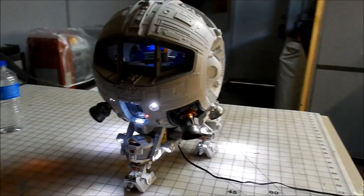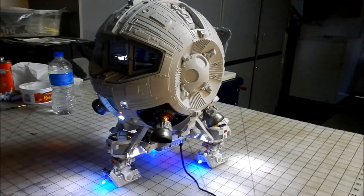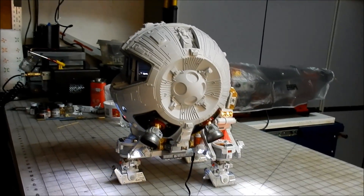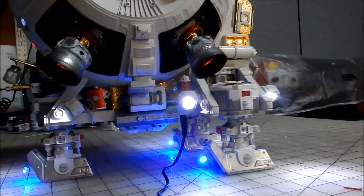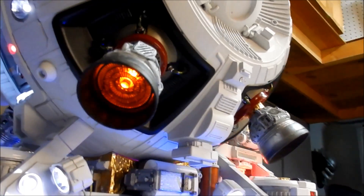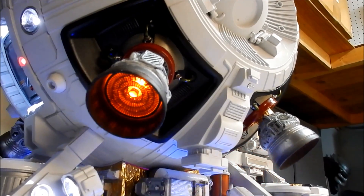The lighting is finished and the sphere is connected to the sleigh. The engines are all done — they kind of pulse calmly.